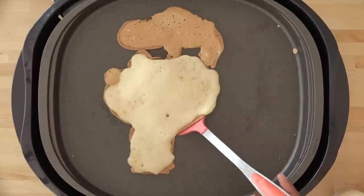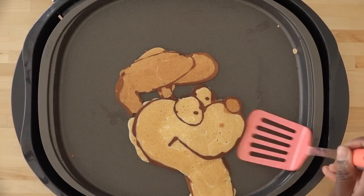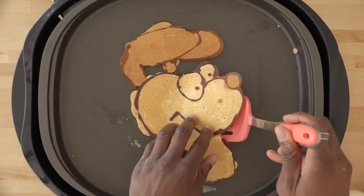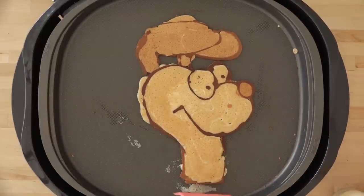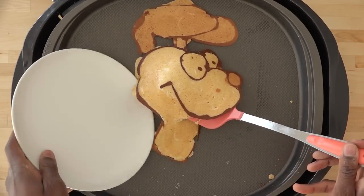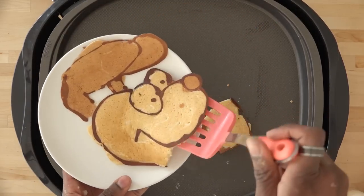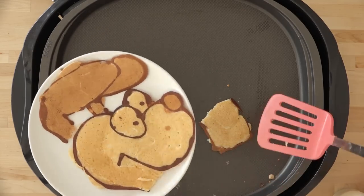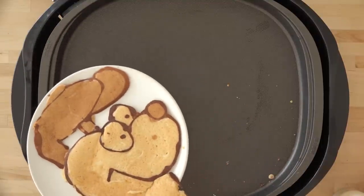You're gonna see some expert flipping. Oh god — not my best. I kind of screwed that one up, but it's okay. It's a pancake, right? So that is Odie from Garfield, without a neck. What are you gonna do? Anyway.